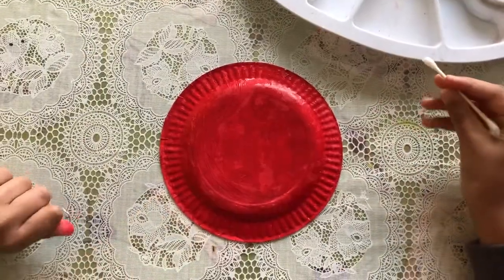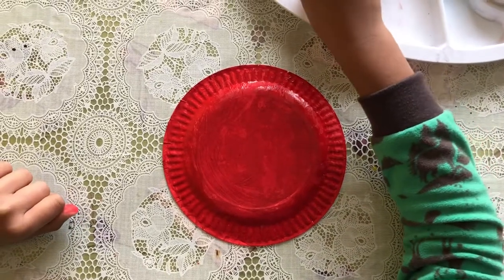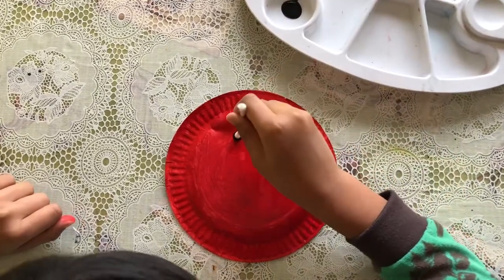Now I'm gonna make the polka dots for the ladybug. I'm gonna dip in black paint and make some dots.